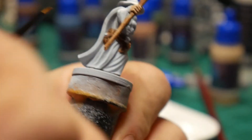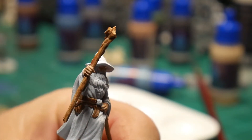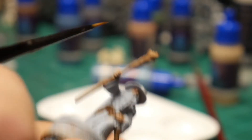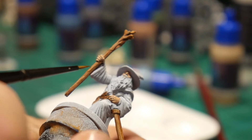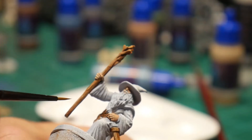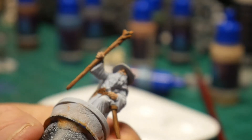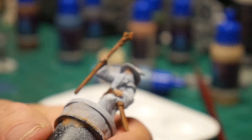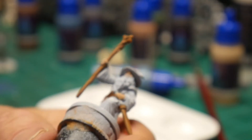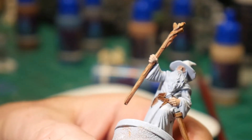The last color we put on was his skin color in general. We put the human flesh down on his face and on his hands, and then we came back after that dried. It turned out pretty good. It's kind of hard to get a good look at the color up underneath his hat, so I'm trying to get my light in here — there you go, from my phone, and so that helps out.